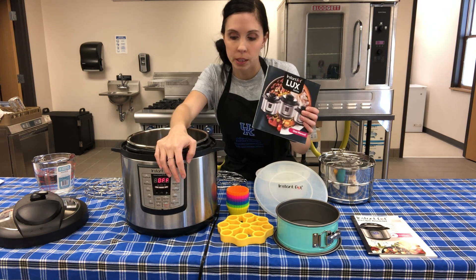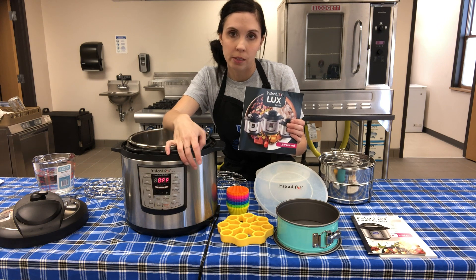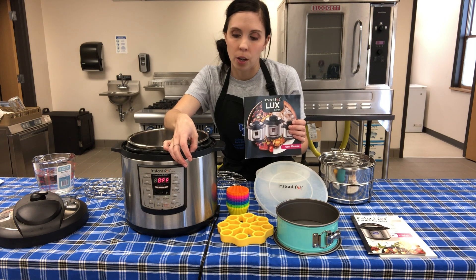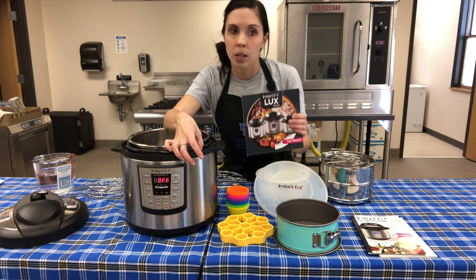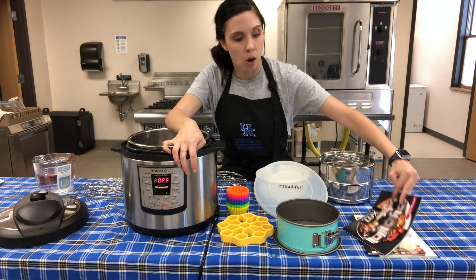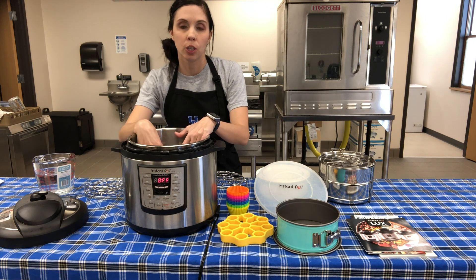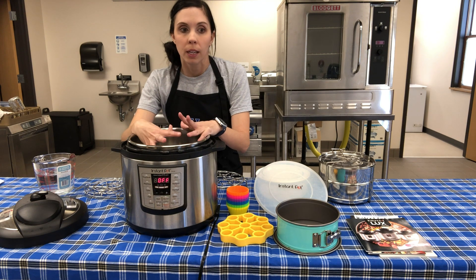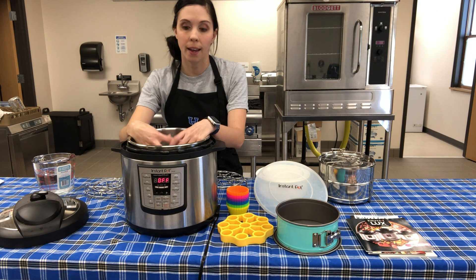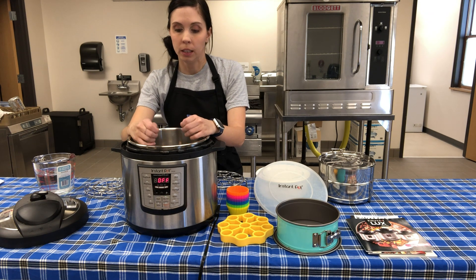Instapot is a Canadian brand, so their measurements are a little different - their cup is more than ours. If you're in doubt, always use the American cup because it uses more water. Electric pressure cookers are water-driven, so they build pressure with whatever liquid is inside. You need to make sure that anything you put in here under pressure has liquid added to it.